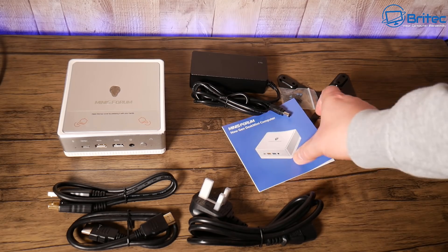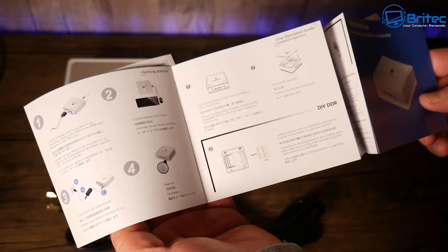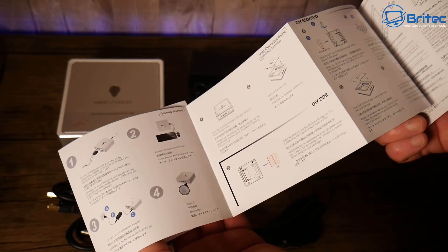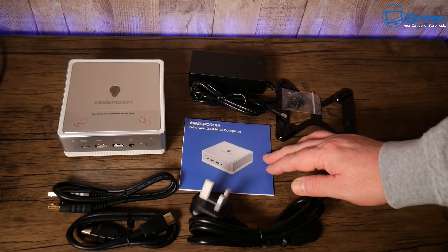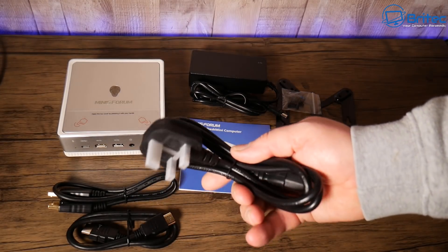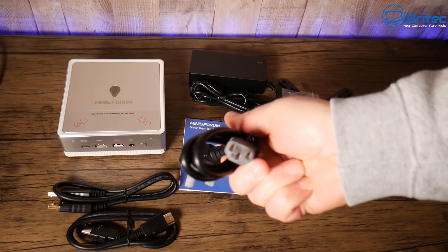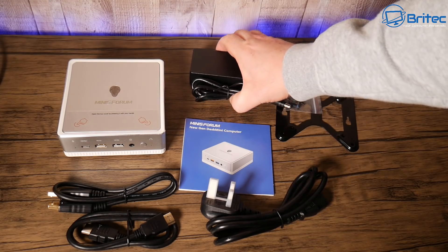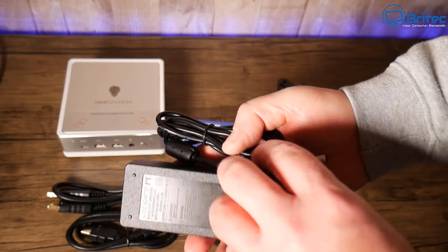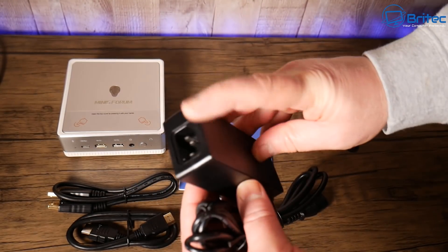This is everything you can expect to get inside the box. The instruction manual is pretty straightforward and easy to set up if you've not used one of these little mini PCs before. Also inside the kit you get your plug — a kettle lead with a UK plug and fuse — and on the other end a kettle-side adapter. If you live in another country, you'll get an adapter to suit your needs.